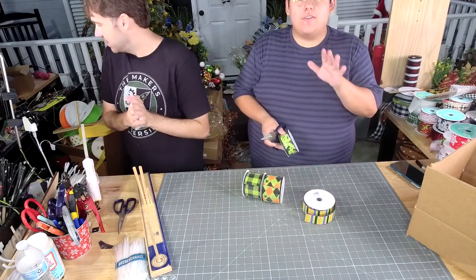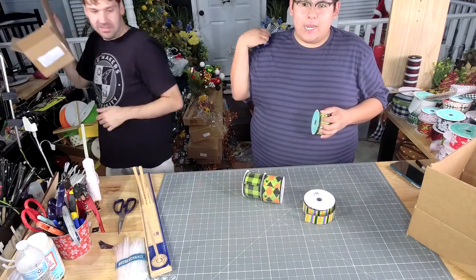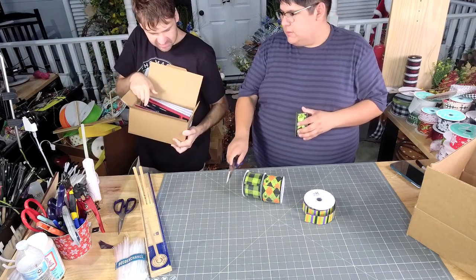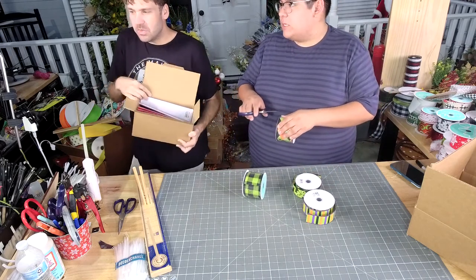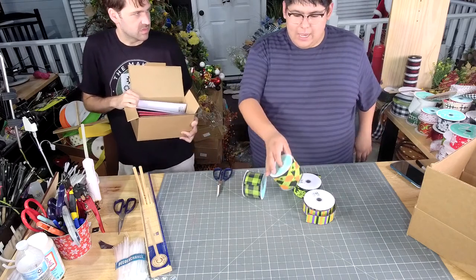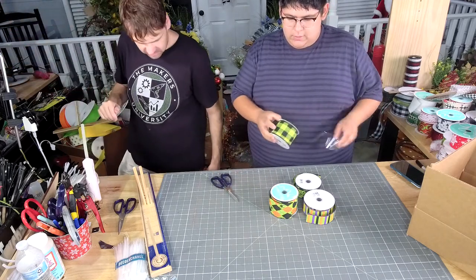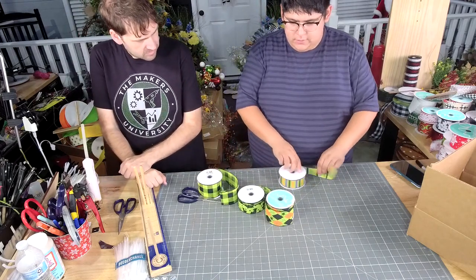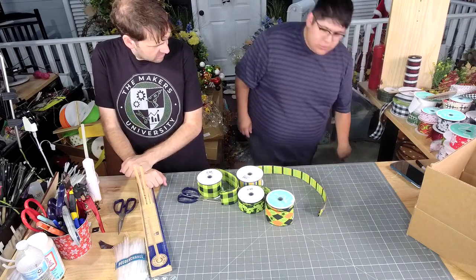Y'all, every time we get together, that bucket on Wednesday is full, and by Friday when we all need scissors, we're like, where are the scissors? Tammy's going to take some of those probably. They want to know how do you do Jordan's half bow? Maybe they want to do the half bow on the Easy Bowmaker. We'll do the half bow on the next one.